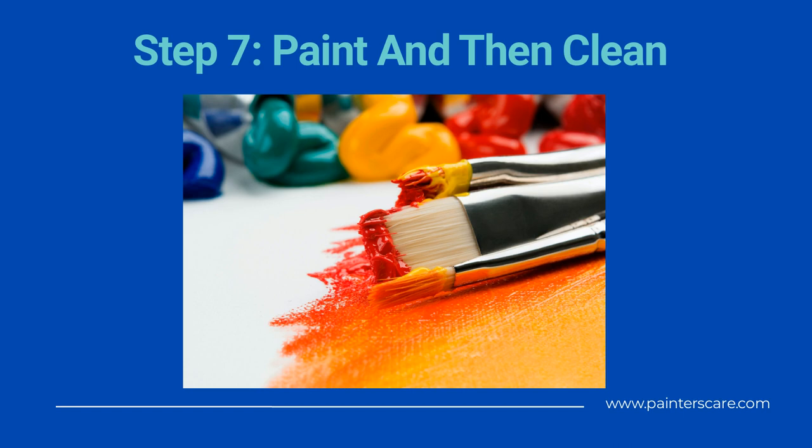Be sure that you properly clean your paint gun, your painting tips, and all of your tools at the end of each day. If you allow the paint to sit in these sprayers, you can create a mess that you won't be able to clean out.